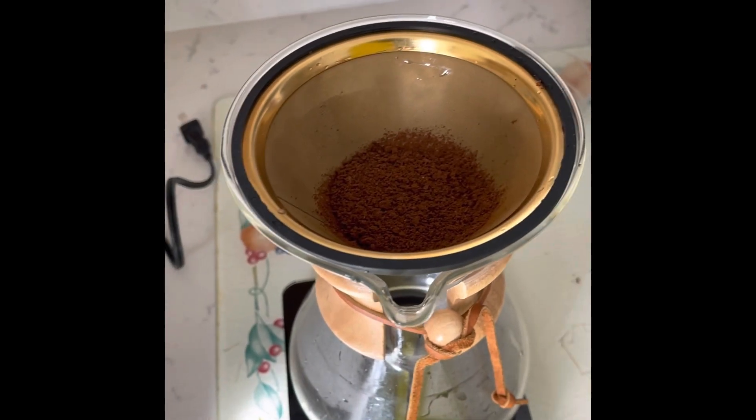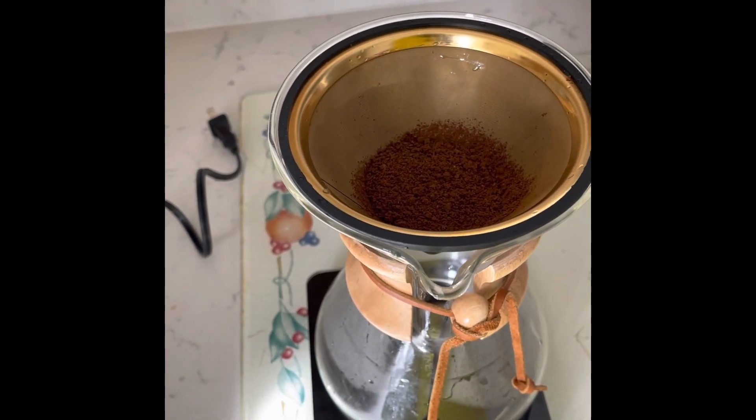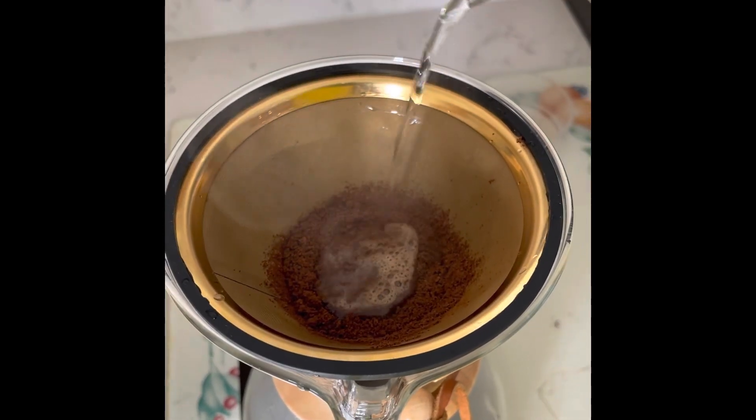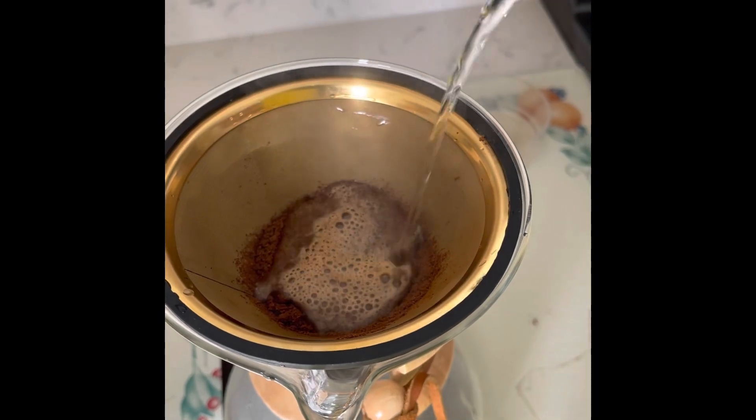The first pour is the most important pour. I don't know, I just made that up. But when you pour it, like take a look — you start from the center and then you kind of go out slowly.